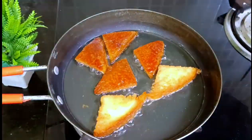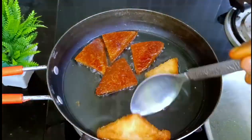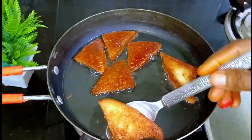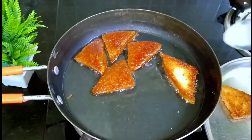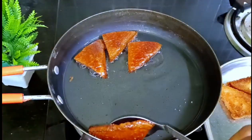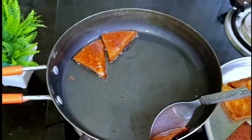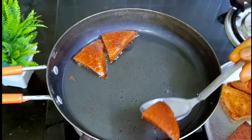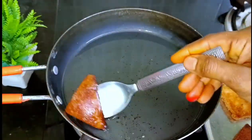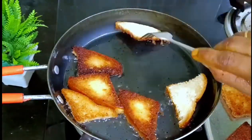Now we are going to make the bread slices. We will fry them to a golden color. Now I will add all the bread slices and make them all golden brown. That's it.